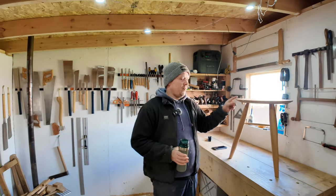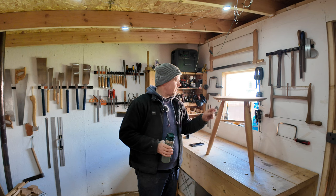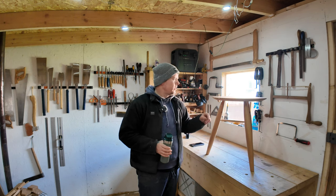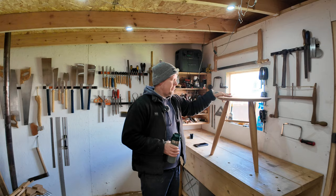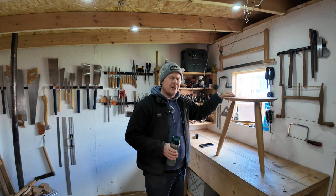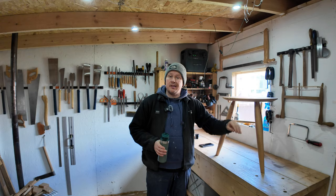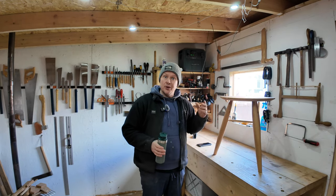So I eventually got this little fella done and dusted. For those of you that watched the last vlog, I kind of split the top and everything, and I wasn't really happy about that. But as it happens, it's actually turned out very well, and I'm really happy with it.